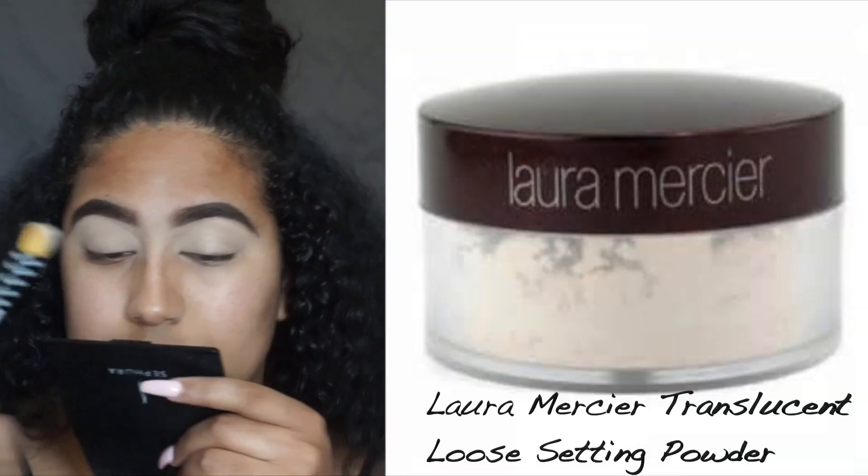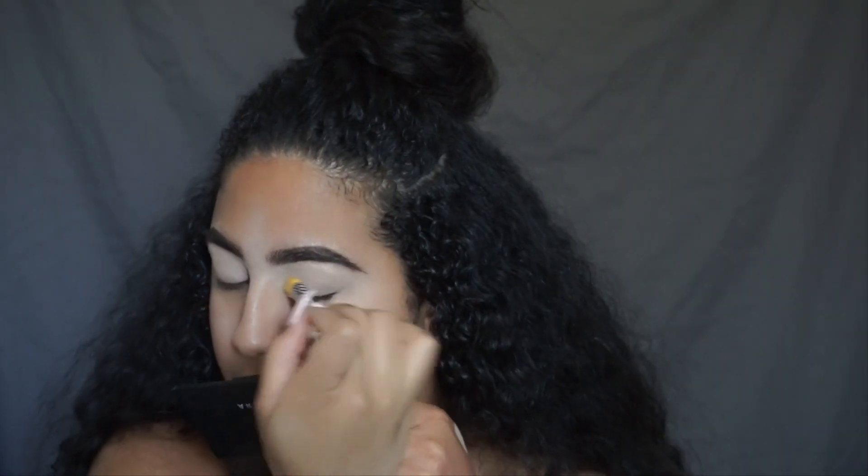Next I'm going to go in with my Laura Mercier Translucent Setting Powder and I'm just going to set my eyelids.